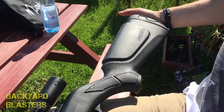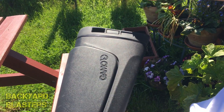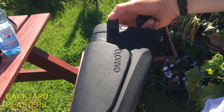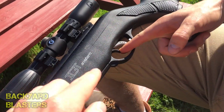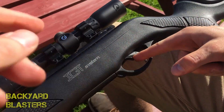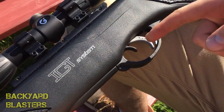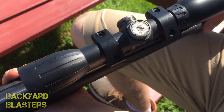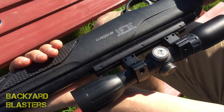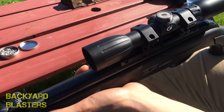On the back here he was showing me these little slots — you can actually remove that to adjust the feeling of the recoil on your shoulder. And then there is a safety clip. The scope on the top here is how you adjust the windage, so you can go left, right, up, or down.